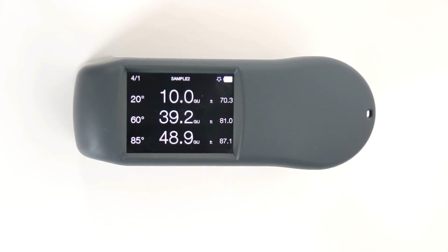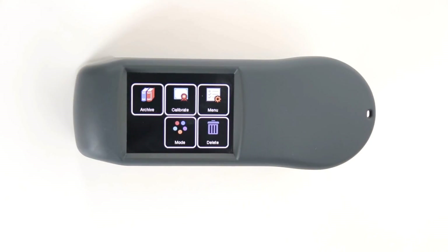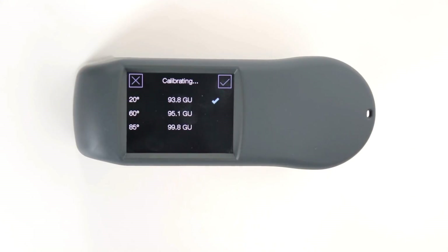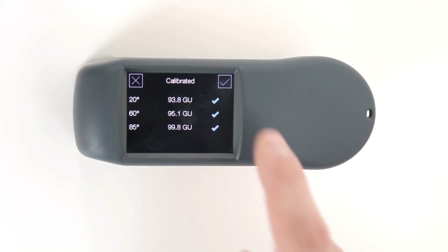In order to calibrate the ZGM 1130, open the Quick Menu and go to Calibrate, then press Calibrate. After a short time, the calibration is done and can be accepted.